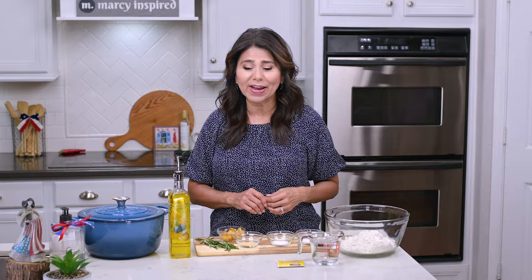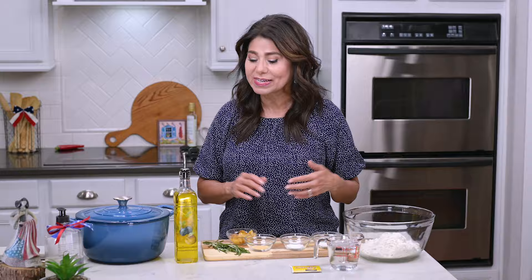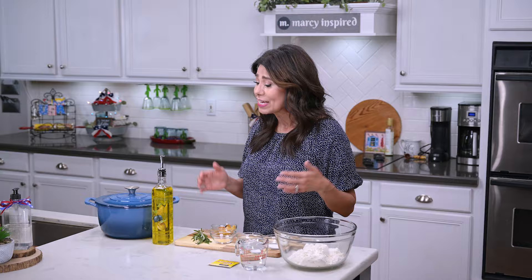Hi everyone, I'm Marci and today I'm going to show you how to make rustic rosemary garlic bread. This is a recipe that I've been wanting to share for some time now because I've got a ton of rosemary growing in my garden that I need to use, and I can't think of a more delicious way to use it than this. Seriously, this is top-notch artisan bread.